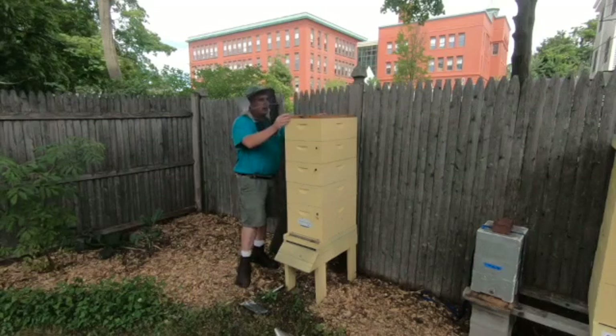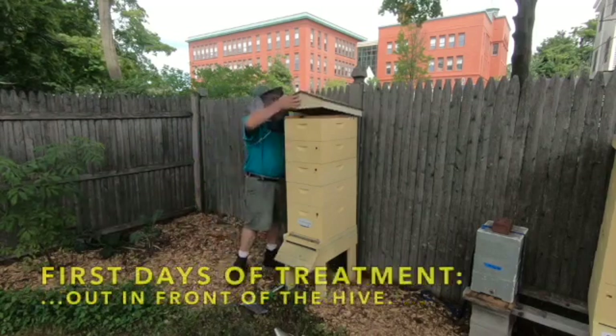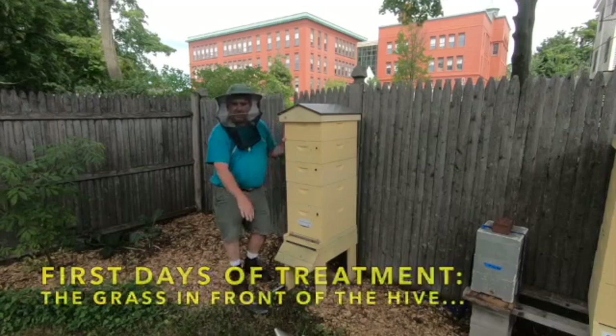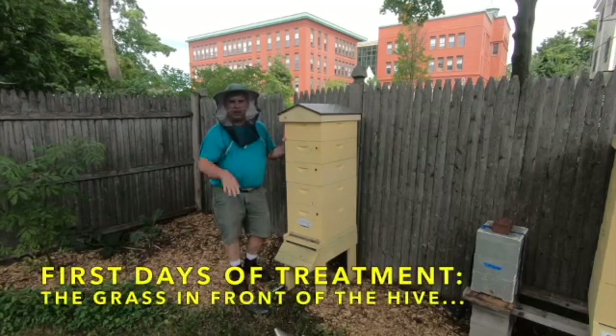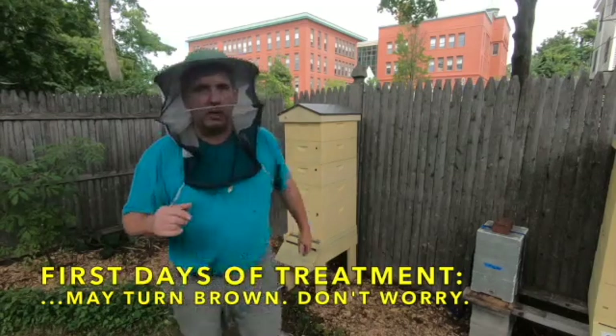A couple of little warnings with Formic Pro: on the first day of treatment, you may see a little pile of dead bees out in front. Don't sweat about that — that's just the bees that were going to die that day anyway, they just did it all of a sudden. That's it for today, thanks for coming.